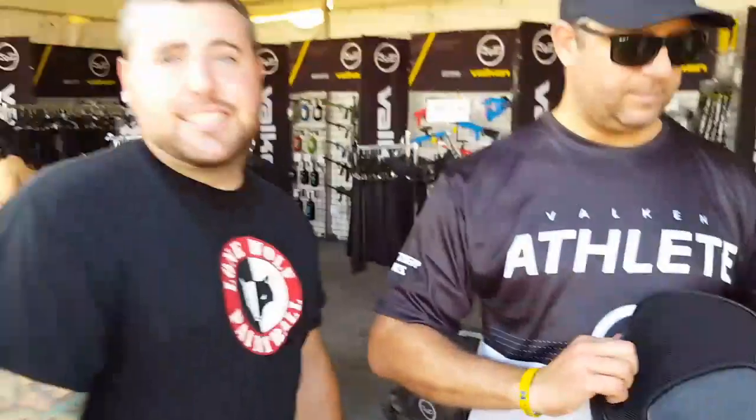All right guys, that was a quick look at a bunch of the new Valken product. Once again, here at World Cup 2017 — Travis and Tony from OneWolf. Thanks for watching. Give the video a like and subscribe to the channel if you haven't already.